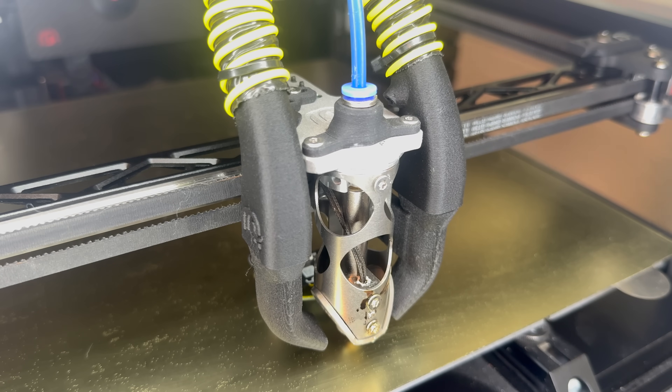I think on a Trident printer or VZBot printer it could be very interesting because we can keep the Bowden tube super short. But on my setup, it's just too long. In future videos, I will swap back to direct drive, maybe in combination with a secondary M404 — we will see what the future brings.